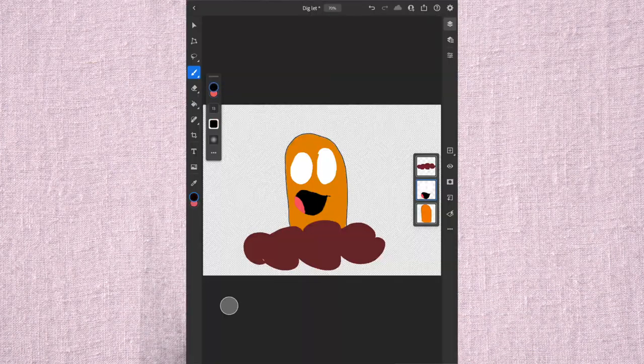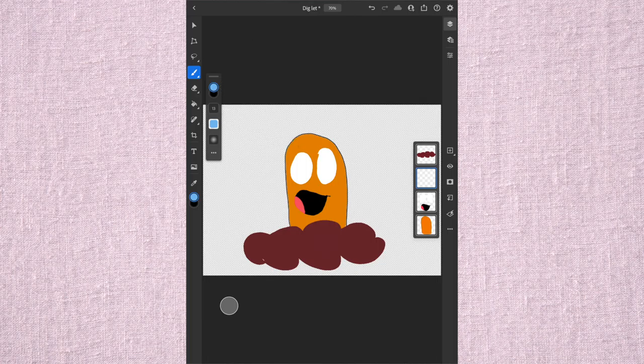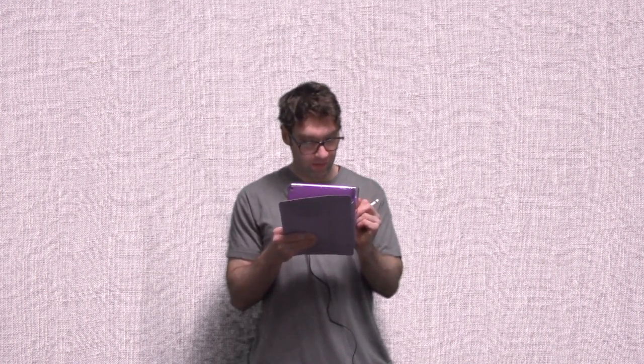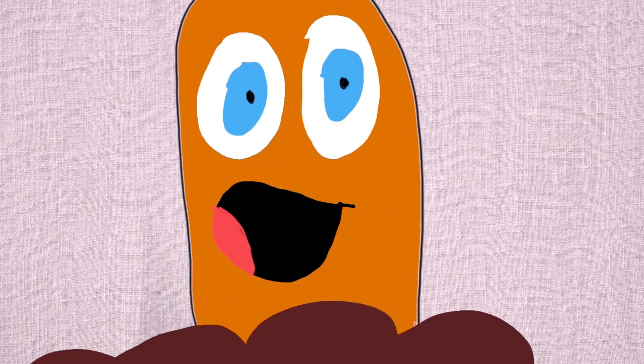Now we want to draw his pupils and whatever color we're going to make his eyes. So we'll draw a circle here, and then the inner black part. And then we'll do it every time.